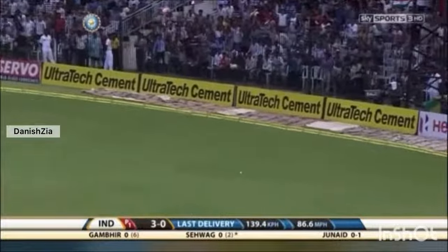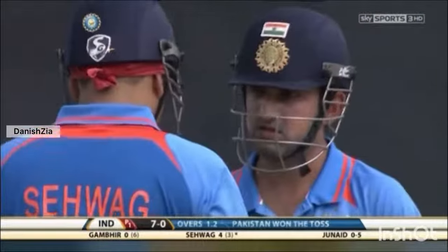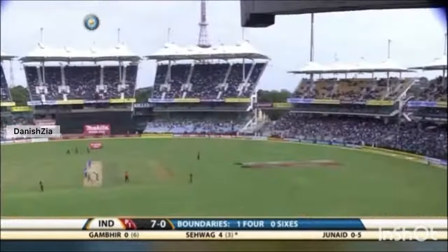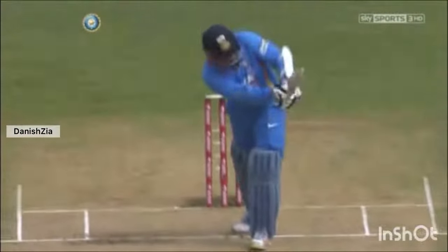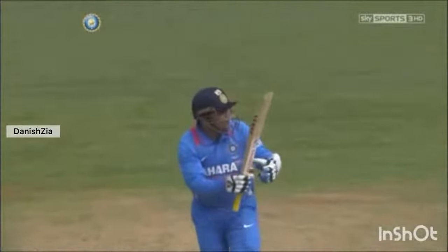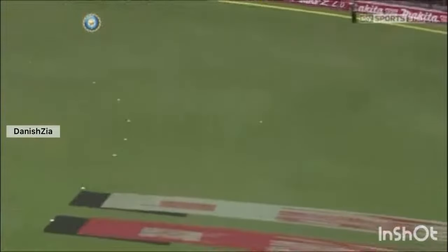The man outside the circle was at long leg, so that'll run away for India's first boundary. For that delivery, just three fielders on the leg side, and strung on the pads. He's got his bottom hand into play, getting the elevation, clearing the man — a nice feeling to get off the mark with a boundary.